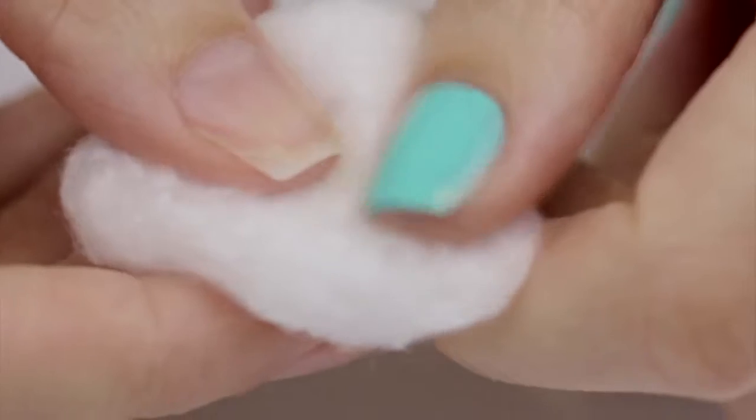Now we can add the acetone soaked cotton ball. You don't need the entire cotton ball for one nail — half of it or a third of it will do, so you're using fewer cotton balls overall.